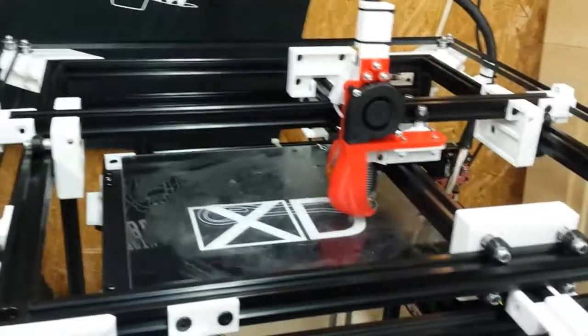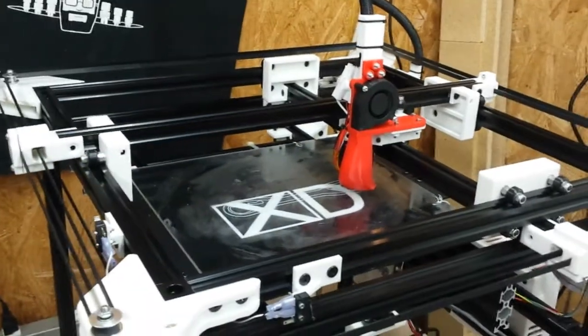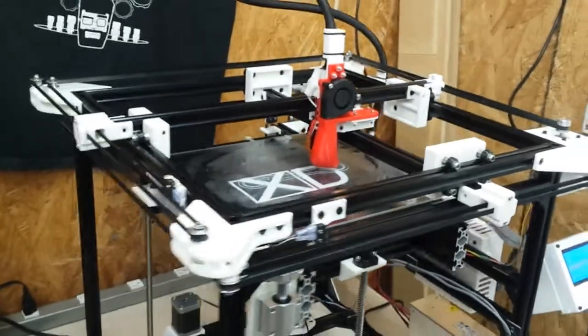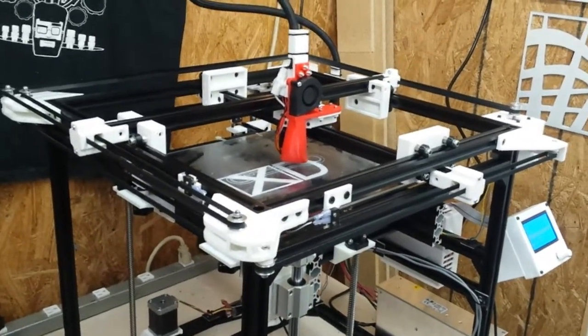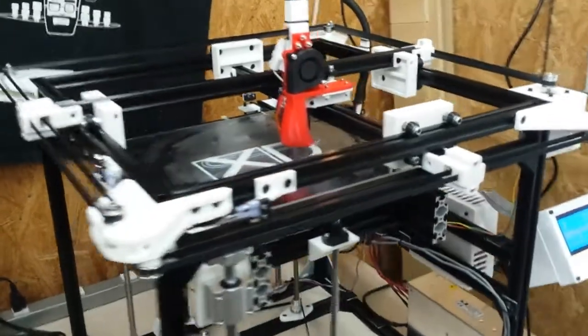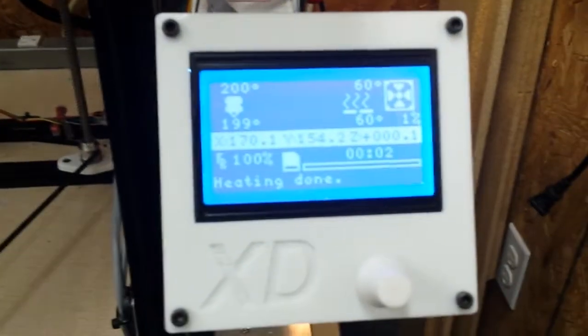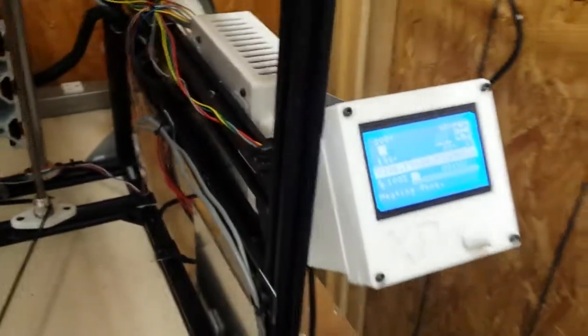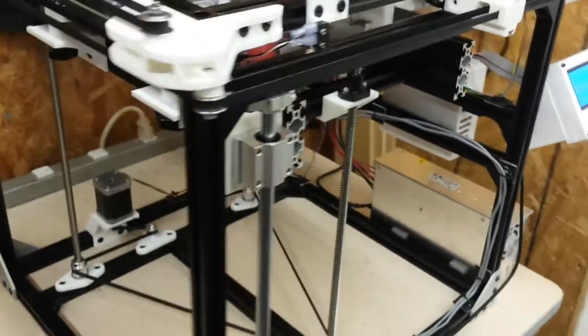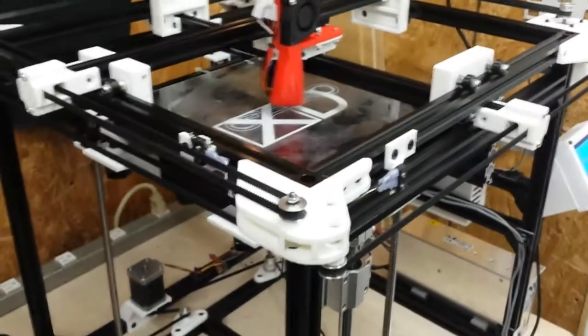This printer has been evolving for about four or five months now. It is completely homemade in a sense, but a lot of the parts obviously came off of eBay or other providers. The electronics are a Rambo board inside a custom enclosure connected to a small LCD screen, although all of the printing that I do is via direct connect USB over to a PC.